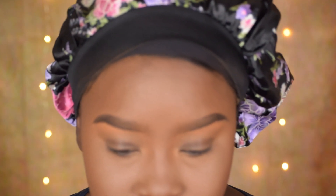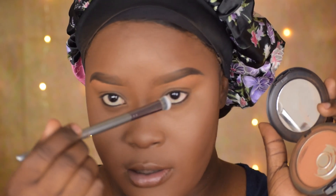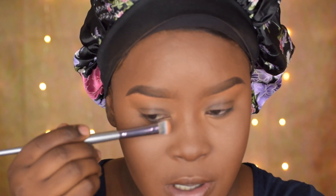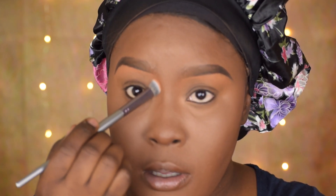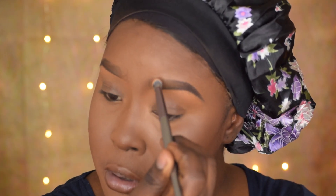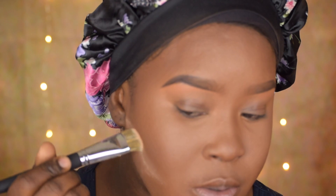The next brush we're going to be using is the V6 brush, and I'm going to use that to set right here. Just going to take the press powder and apply it down here. This brush is very dense — I think it's good for cream products if you want to do a little bit of contouring. It's perfect for that.